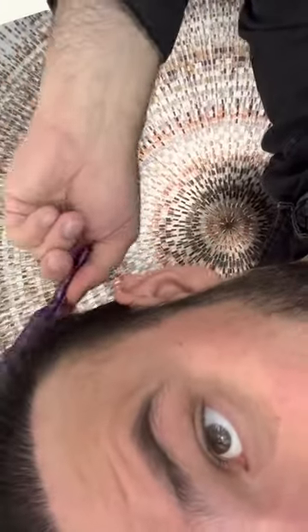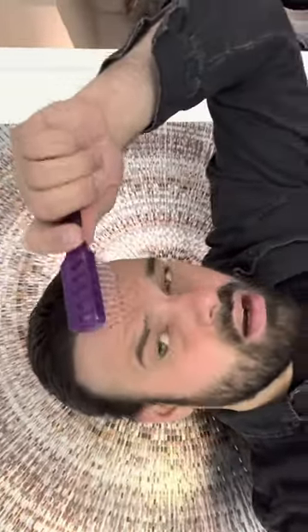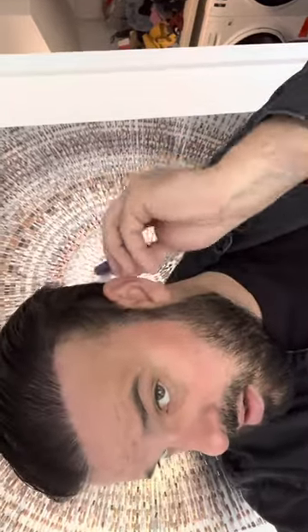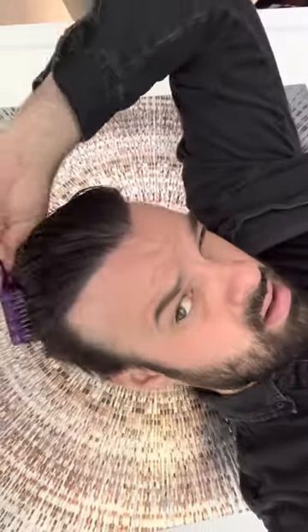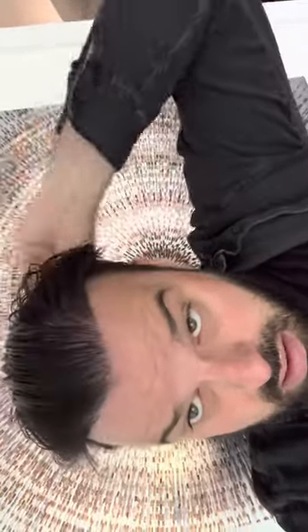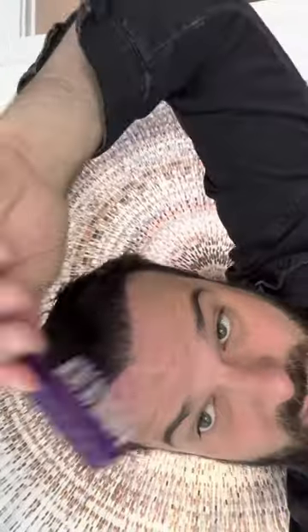This is my transplanted area. That's my hair. Yeah, that's it — push it forward, push it sideways, whatever way you want.